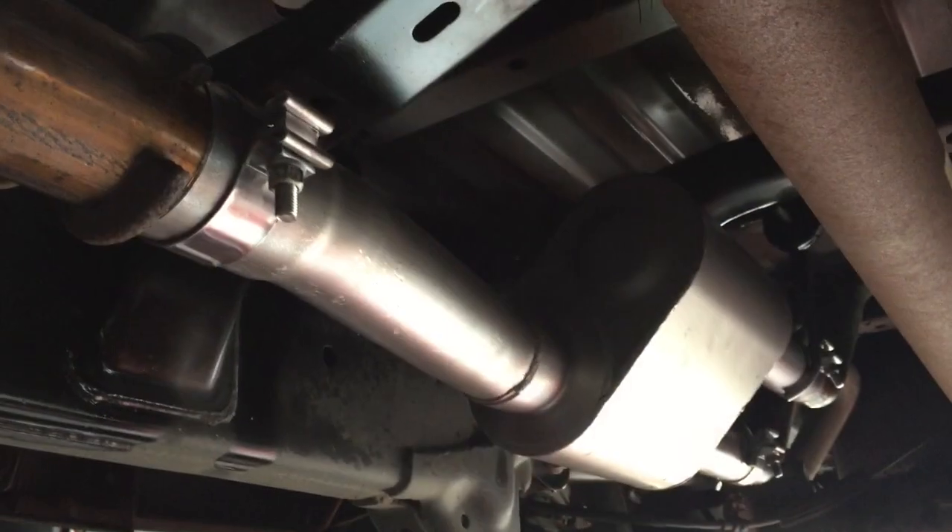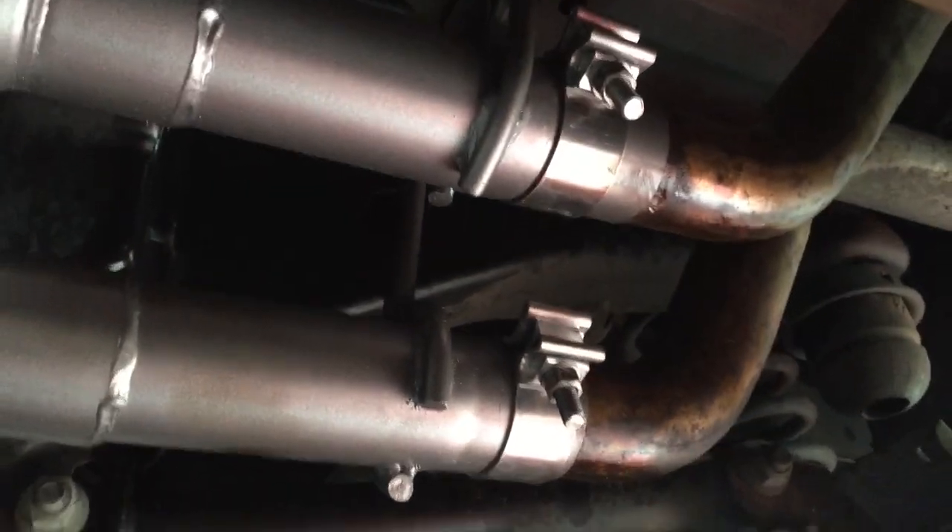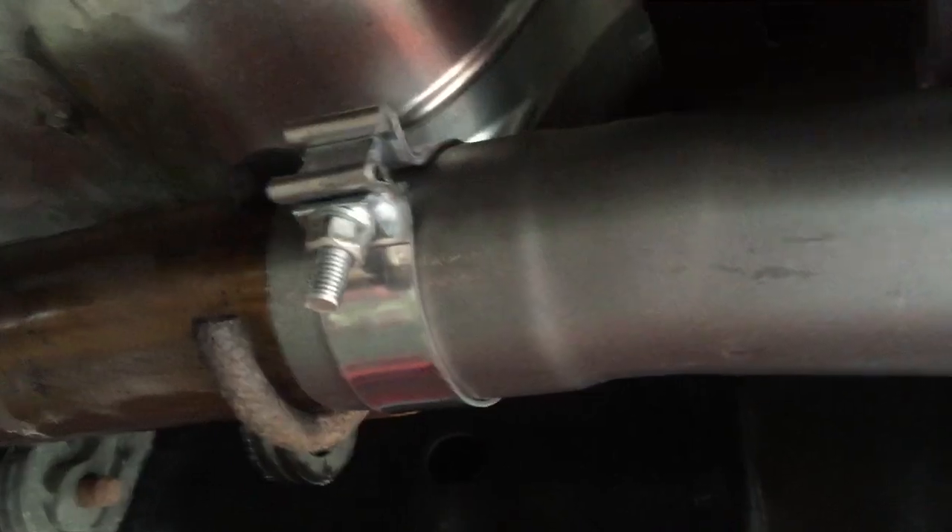With the new Flowmaster muffler installed, as you can see it went together pretty easy. Brand new clamps in place at the back for the tailpipes and a new clamp right up here where it bolts to the cat pipe. We're ready to fire this thing up and see what it sounds like.